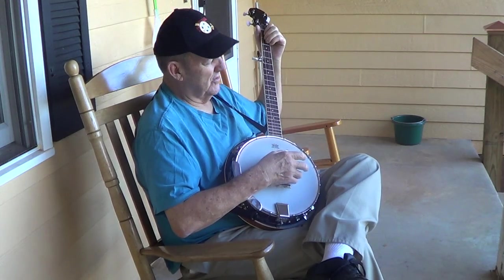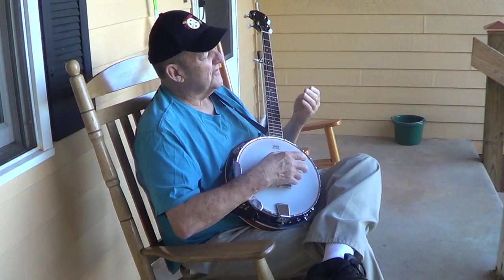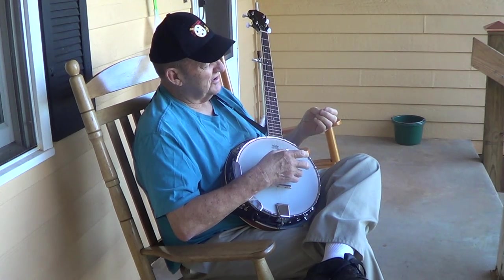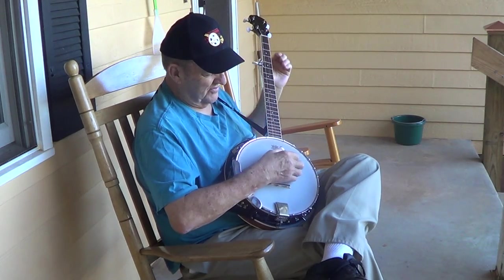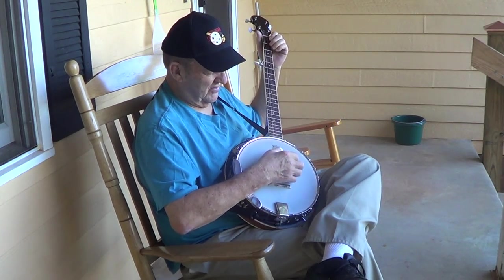Now, picking a chord should be easy enough to learn, except for one thing: you've got to have some calluses on your fingers. And I'm sitting around and developed baby-skinned fingers — I've got no calluses at all. In five minutes of picking on this thing, it makes my fingers sore as the devil. I need to work out some calluses before I can really play a chord.